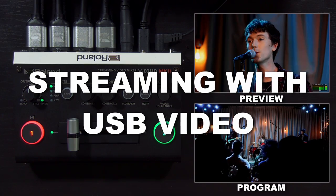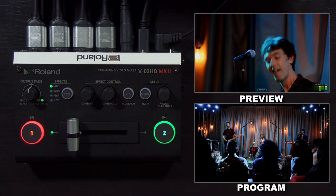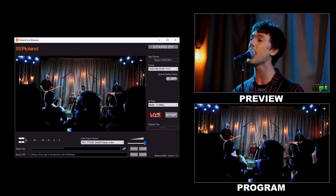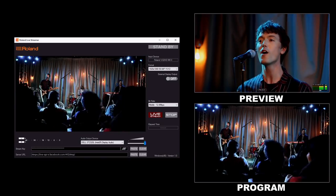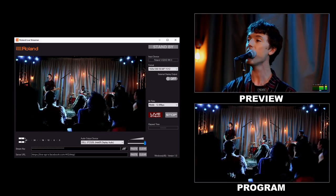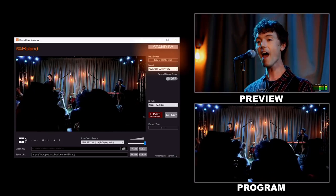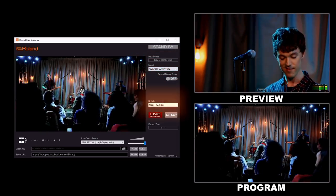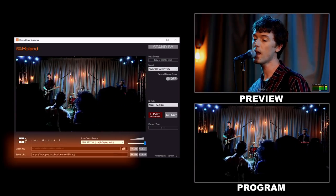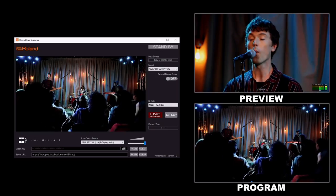With the USB streaming output connected directly to a computer, you can record or stream that USB video and audio signal using software of your choice, or some free solutions from Roland. For Windows, we have Roland Live Streamer and Roland Live Recorder. For Windows and Mac, we have Video Capture for VR. Additional solutions include OBS Studio, or you can bring it directly into Zoom or Teams. The Roland Live Streamer software automatically detects the V02HD Mark II. You can adjust the video format, the quality of the stream, and then put in the RTMP URL and stream key from your streaming service.